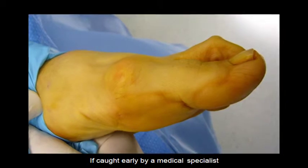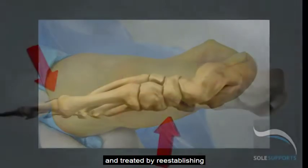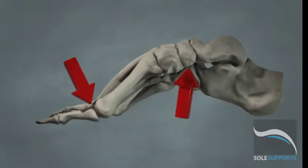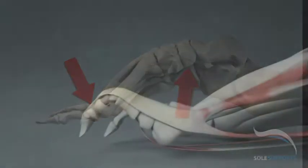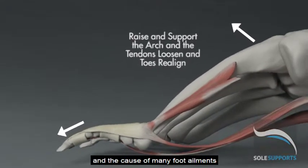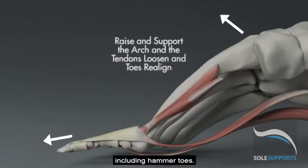If caught early by a medical specialist and treated by re-establishing and supporting the arch in its optimal position, the condition can be reversed. It is the only practical way to address both the symptoms and the cause of many foot ailments, including hammer toes.